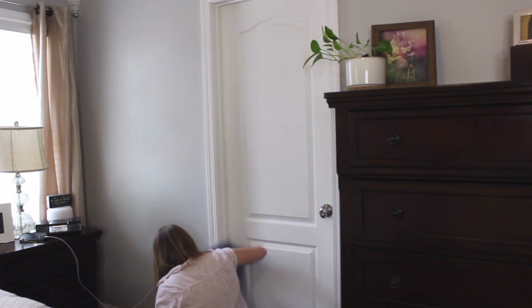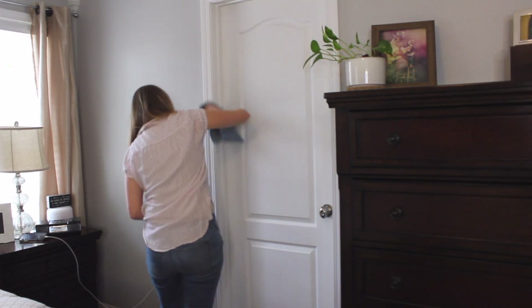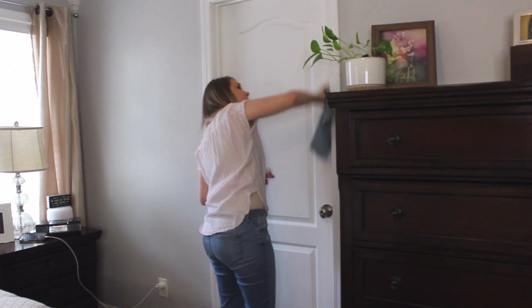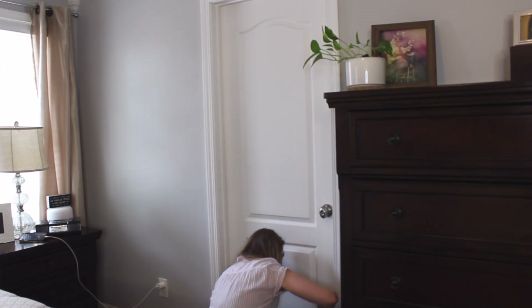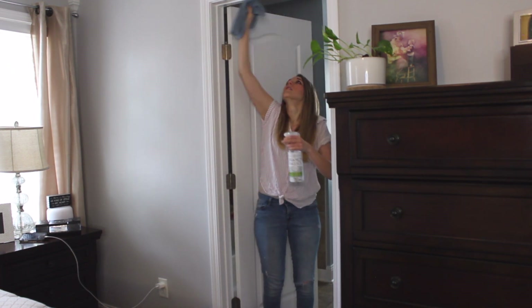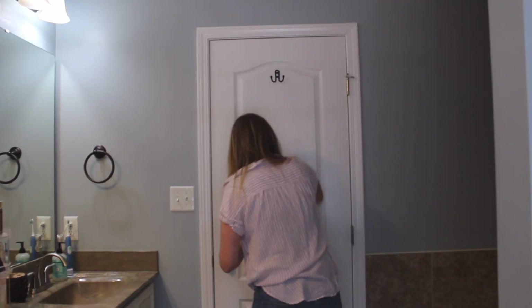Once I get everything off of the bed, I sprinkle some baking soda on the mattress — that's what's in that mason jar. This helps to remove any odors from the mattress. I let the baking soda sit on the mattress to eliminate all those odors for several hours throughout the day as all that bedding is being washed and dried. Then while that is doing its work, I get started washing the doors.